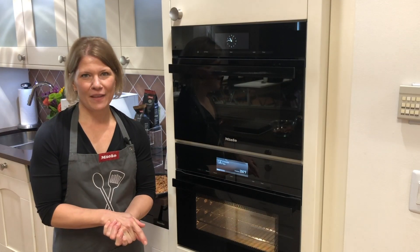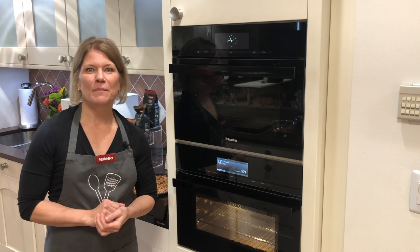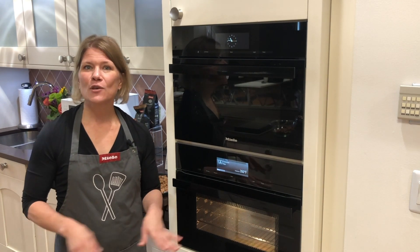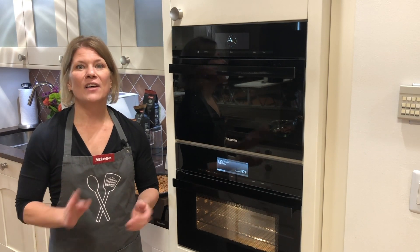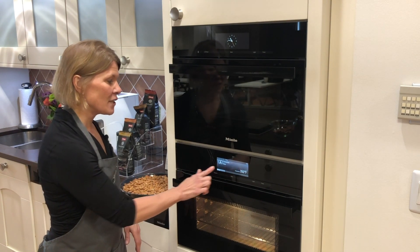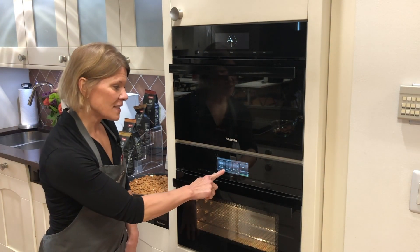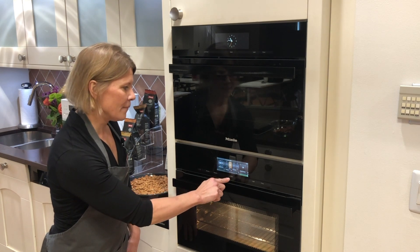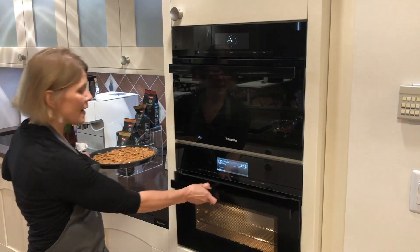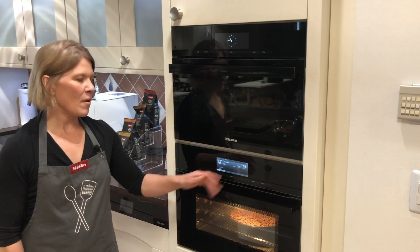One feature on your Miele oven that I don't think many people use is setting the duration. My pro tip for this recipe with something like nuts that can burn very easily: set the duration, so if you get distracted the oven will shut off after your set time. I'm going to press the change button, go to additional settings, select duration, set that for 10 minutes, and select okay.